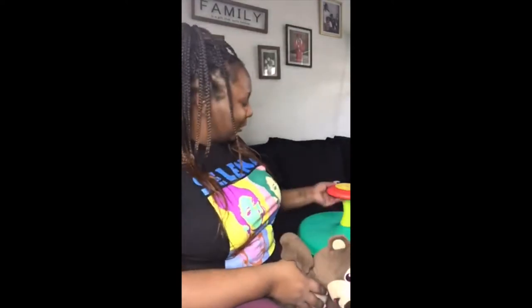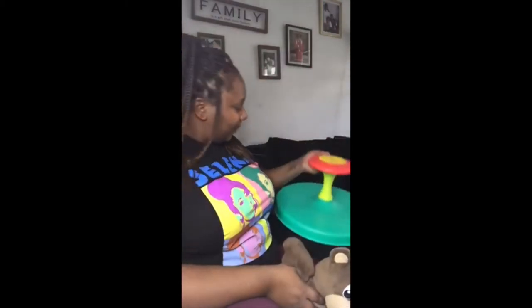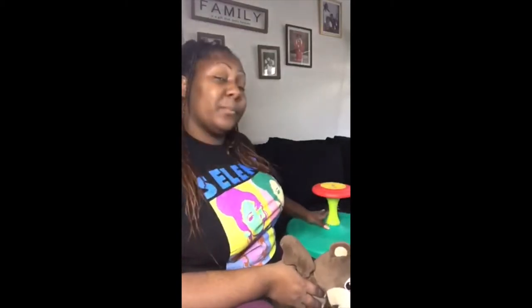Hello kids, it's Ms. Shanice and I want to talk to you about how to use the sit and spin. Mr. Chris will be delivering this to you guys and we just want to make sure that everyone is using it safely. So I'm just going to give a brief demonstration on how to use it.